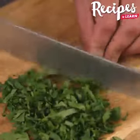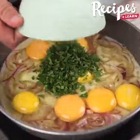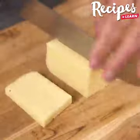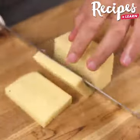Get the parsley into the pan. We're going to need 100 grams of mozzarella, which we'll cut like this. You can use sliced or grated ones if you prefer.